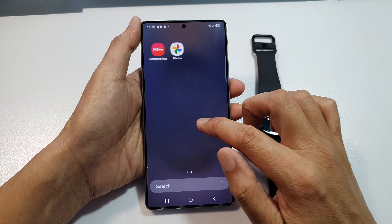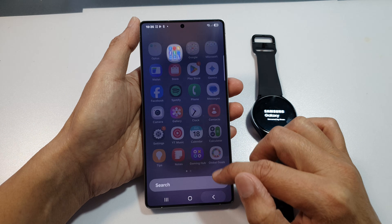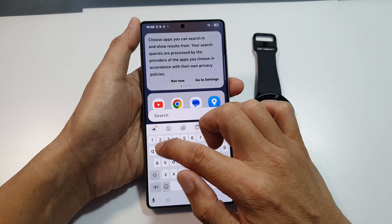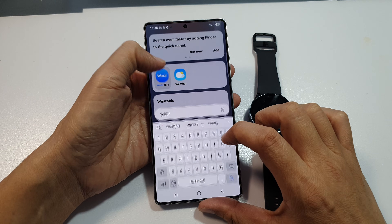There should be an app in here. You can use the search button or look in the Samsung folder. If it's not there, you can type in 'wearable'. So here it is — Wearable — and tap on that.